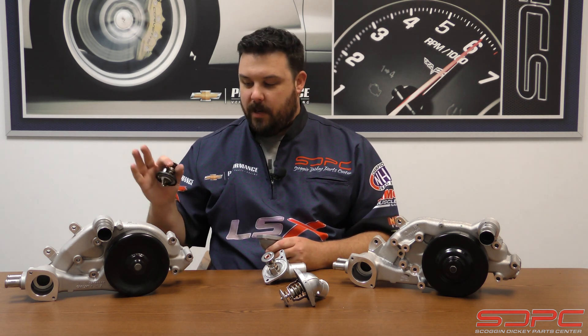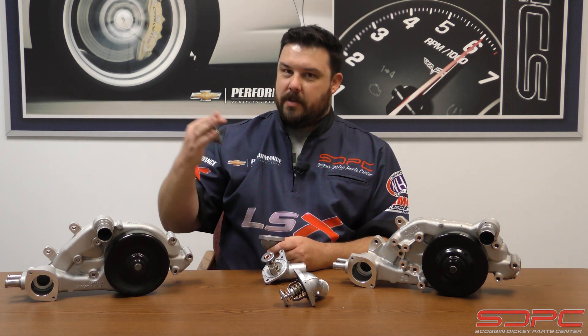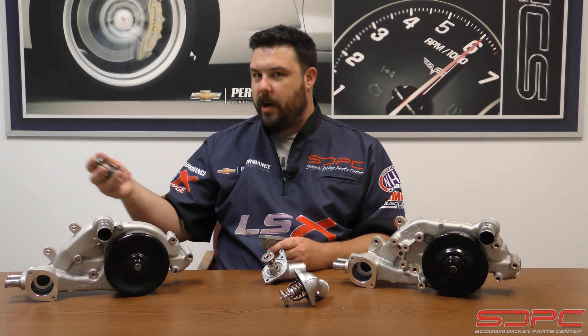They kind of introduced this version around 03 in a couple of special vehicles, but it's mostly used from 04 to 08 or 09.